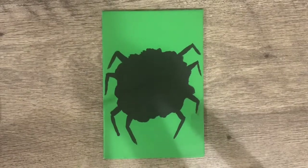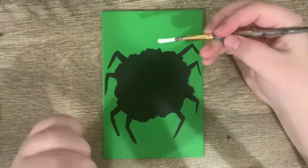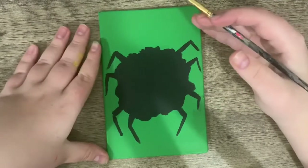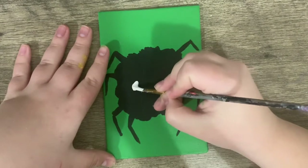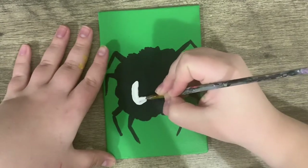Now that those legs are dry, we're going to give our spider some eyes. This is the fun part, because this is where you get to choose how many eyes the spider has — because spiders can have tons of eyes. I'm only going to give my spider two, but you could give yours three or eight or sixteen eyes if you even wanted to.